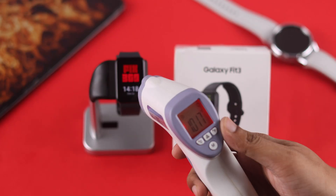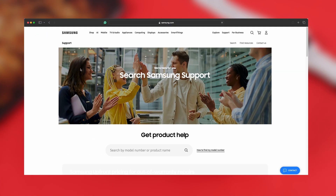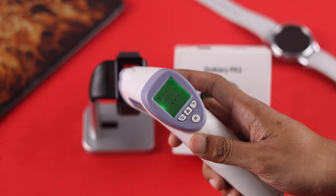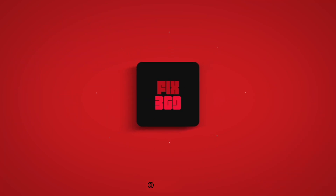But if your watch keeps overheating no matter what you do and also loses battery very fast, it's probably because the battery or another internal hardware component is damaged. In that case, you can contact Samsung support and send it in for repairs. That's all for this video — let us know your feedback down below, and if this helped, don't forget to give us a thumbs up and subscribe if you haven't already.